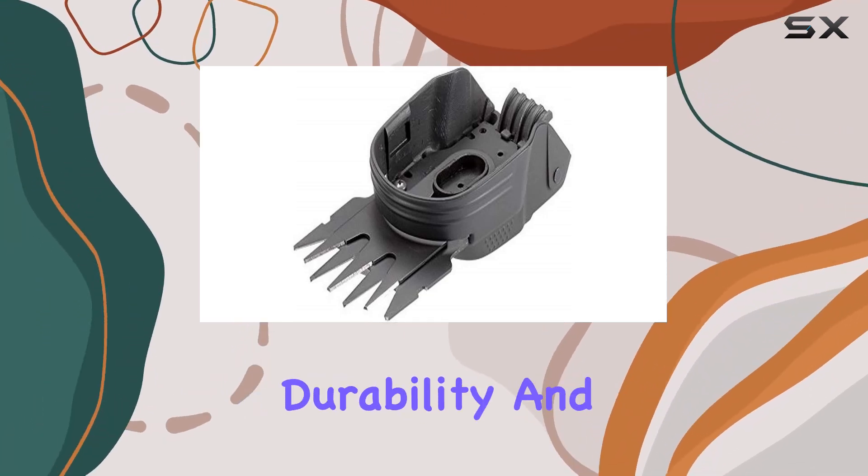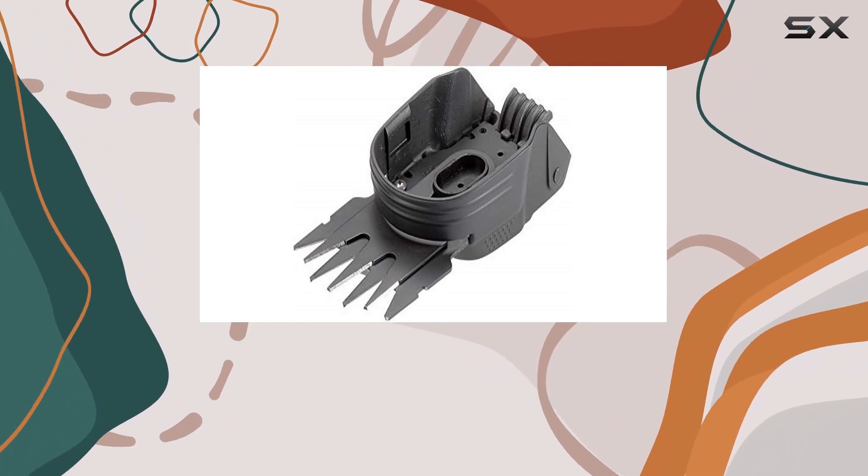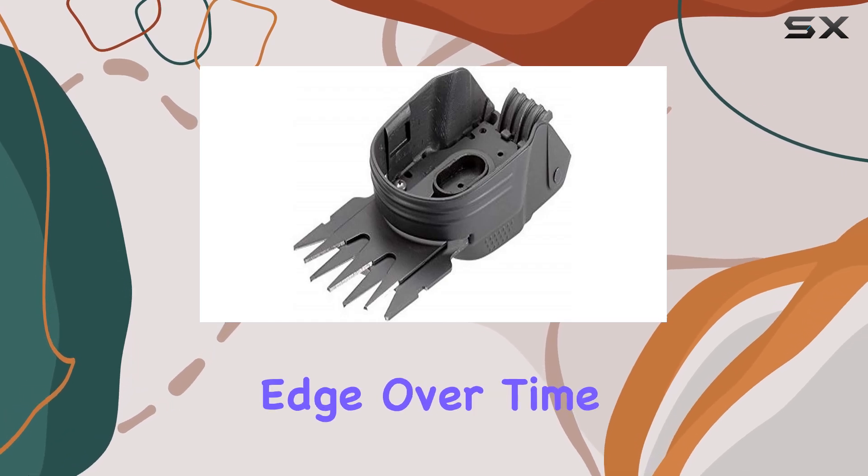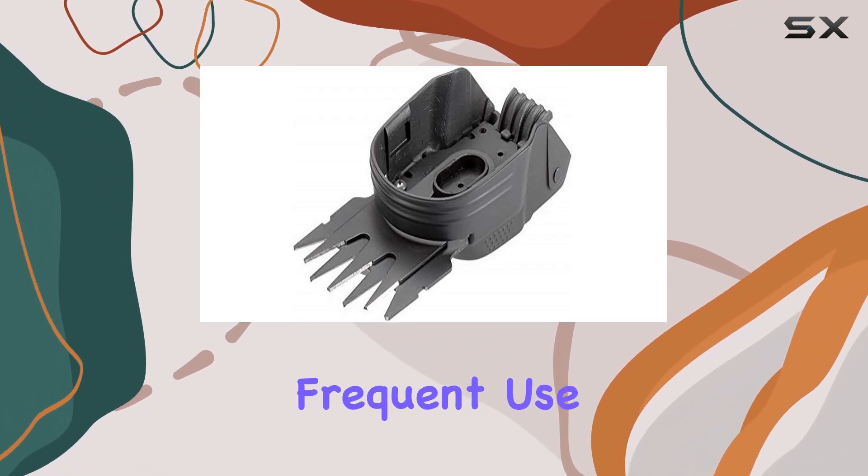Constructed from high-quality alloy steel, the blade ensures durability and long-lasting sharpness. The robust material not only guarantees that the blade will hold its edge over time, but also that it can handle the rigors of frequent use.